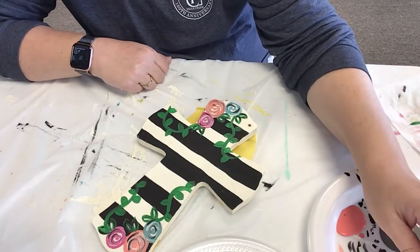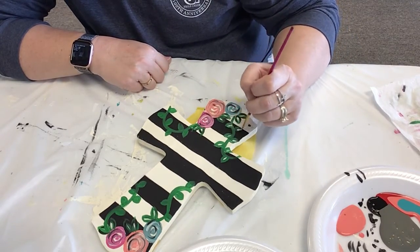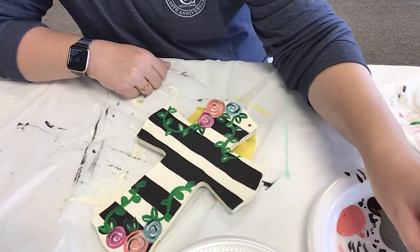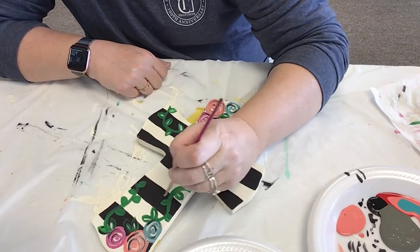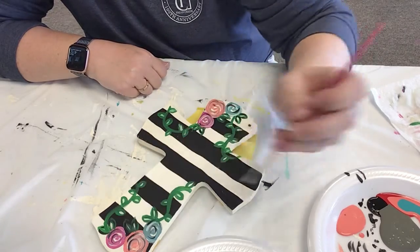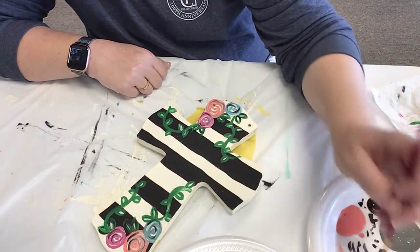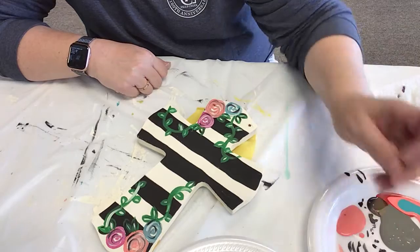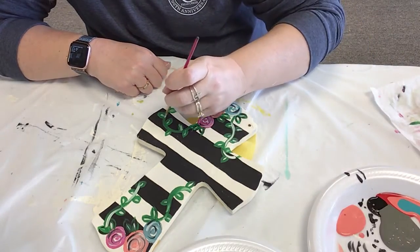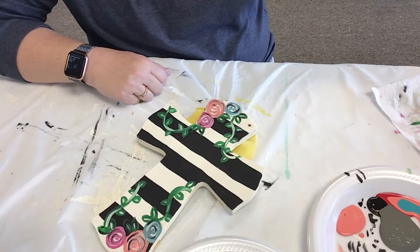I always go back and put a little white vein in them, even if they're just these little ones. You don't have to, but I like that it gives it another dimension. I also go back and put a little bit of a line down that ivy line, and then I go back with the black too and give it a little bit of a black highlight.